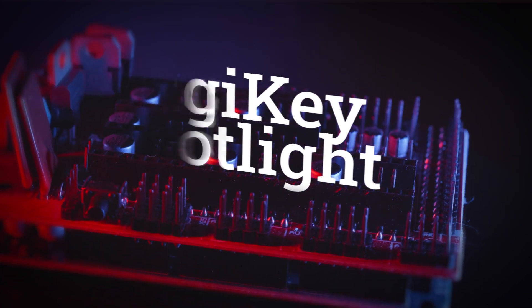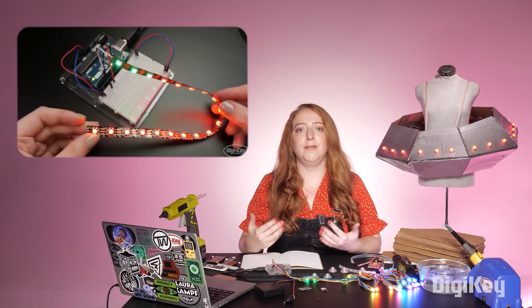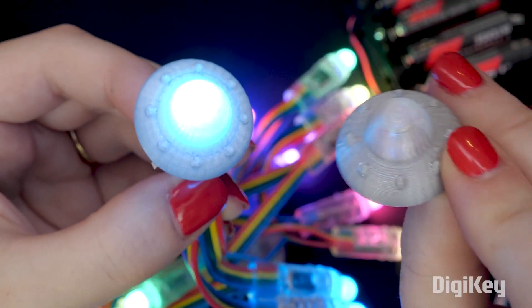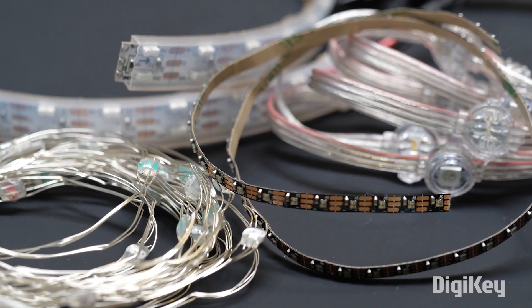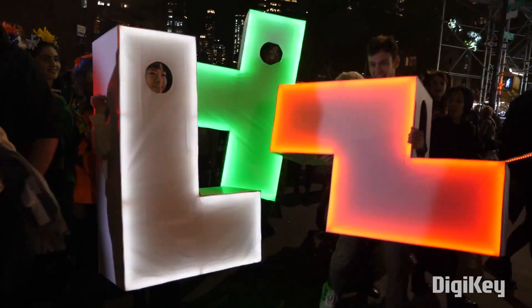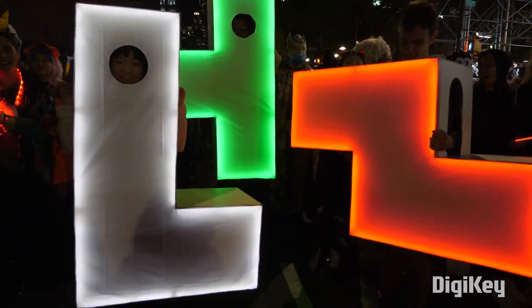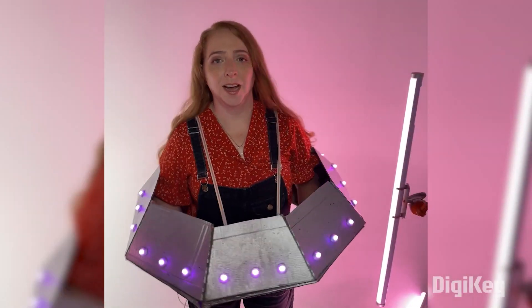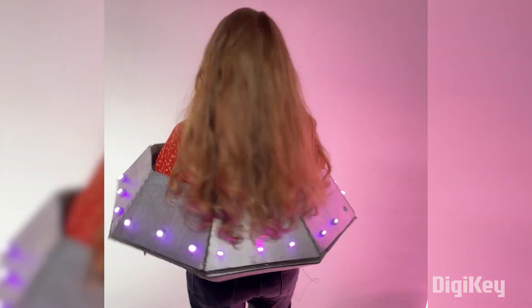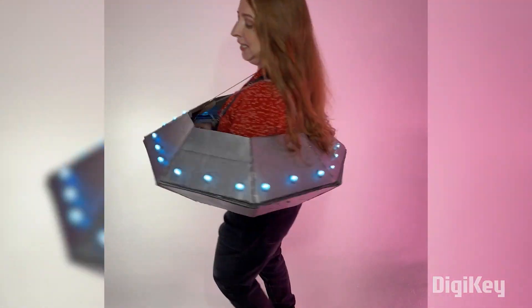For this week's DigiKey Spotlight — last year, Becky Stern put out a great video on light-up Halloween costume ideas that use NeoPixels. These LEDs may seem commonplace to us, but they make a big impact, especially when integrated into a costume design. That big impact can do a lot of the work for you in achieving a memorable costume. Becky's cardboard UFO is a great example — it's the LEDs that sell it. Check out the video down in the description for tons of tips and ideas.